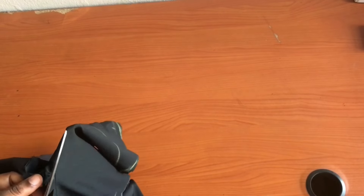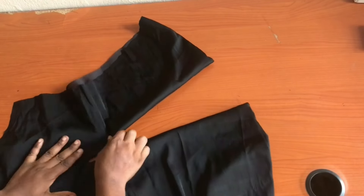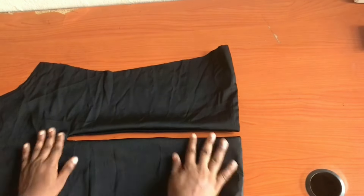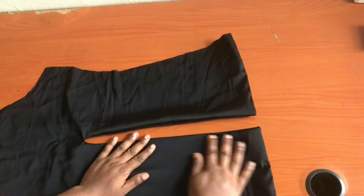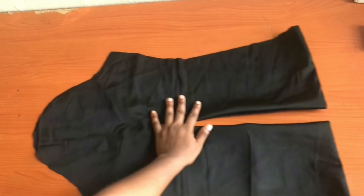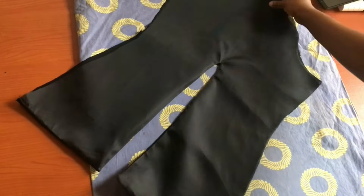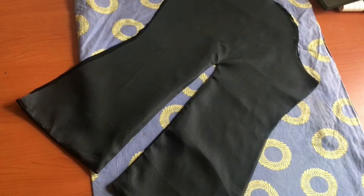Notch very close, especially at the V part of the sewing — notch very close to that area so that when you turn it the fabric will lay down flat. After notching and turning to the right side, iron it very well. You can add hemming glue to hold it down, but I'm just going to iron it. After ironing, this is what I have.